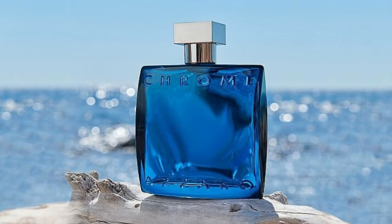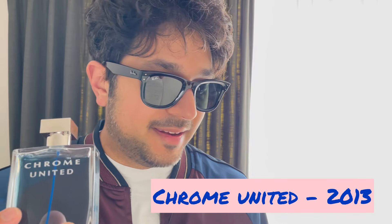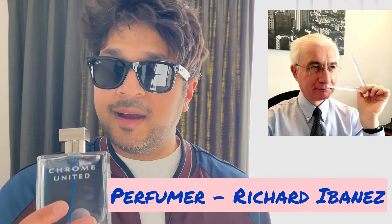The Chrome line has many flankers — like 10 or 15 — and they're all pretty good, usually quite fresh for summer. They tweak the original DNA of Azzaro Chrome. But Chrome United is very different from the original smell of Azzaro Chrome, and I really like this — I prefer it honestly. It was released in 2013 and the perfumer is Richard Ibanez, who I hadn't heard of before.